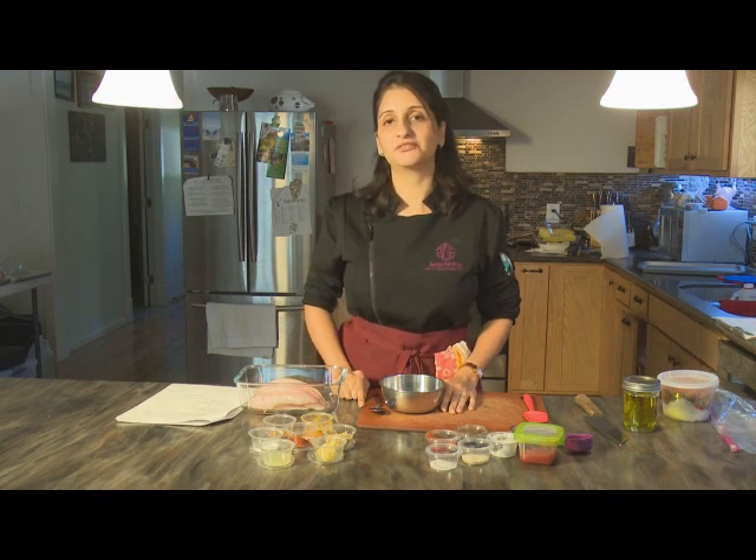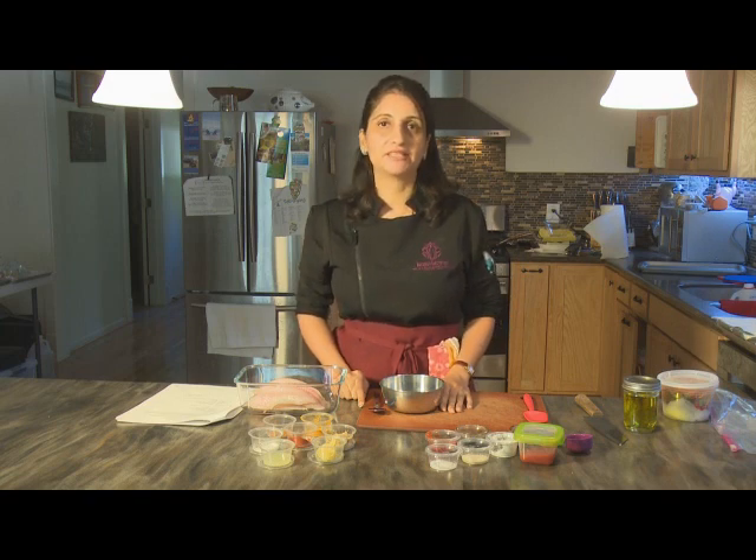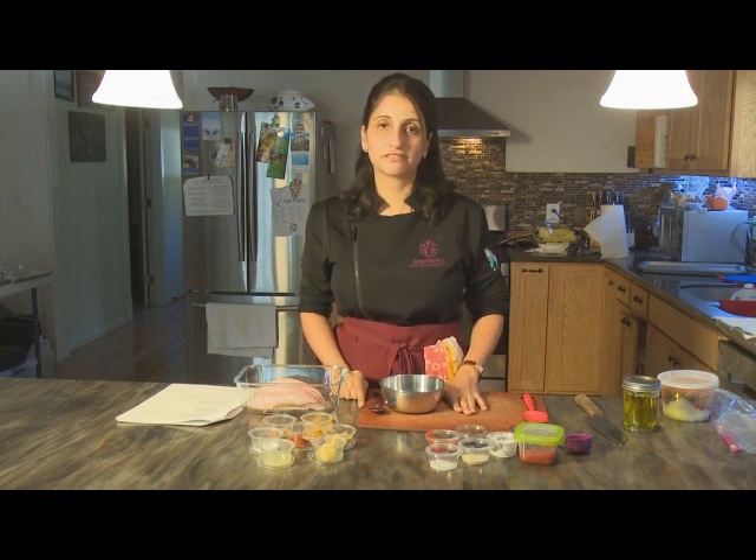Hi everyone, thank you for tuning in. Welcome to Kesar Kitchen where you travel to India and the Near East on a plate. My name is Chef Naina Bedwar. I'm a self-taught chef and my aim is to bring the flavours of India and the Near East out of the pages of cookbooks and restaurant menus and into your home kitchen, to make them accessible and doable for everyone.